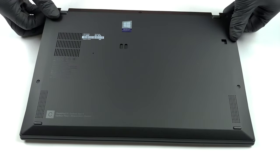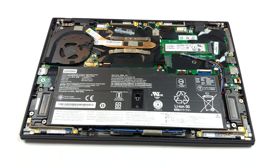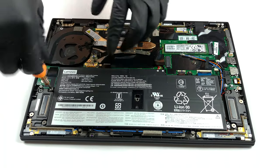This is one of the easiest notebooks to get inside of. You only need to undo five Phillips head screws, which stay attached to the bottom panel by the way, and then you can simply lift the panel away, hardly needing any prying tools.